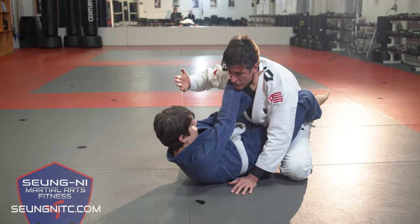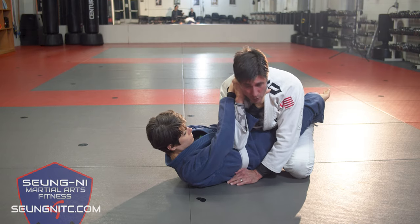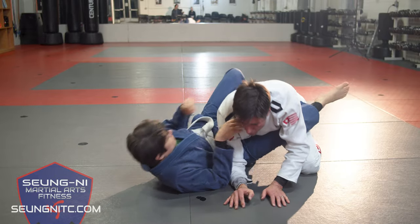Here's the key that a lot of people don't follow up on: when my partner does her submission and I go to defend, I've exposed my back. So as I tuck down here, she can release that choke and start to climb around. Now I'm in even worse trouble.